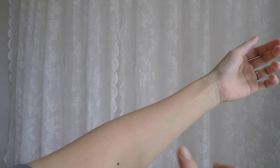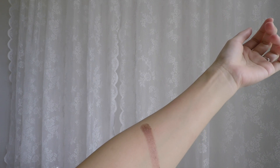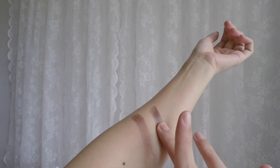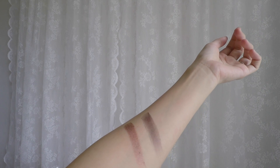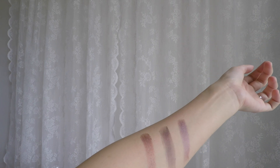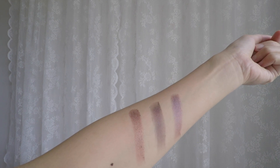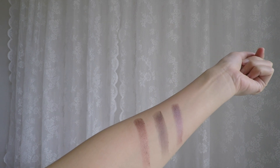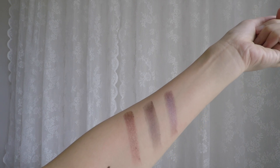Moving on to the last three shades: the glitter brown has great pigmentation. Although this is a drugstore palette, there's definitely good pigmentation. Then there's the glitter purple which I don't really like — it looks very dark and dull. The last shade is another glitter purple, but it looks way more purple and nicer in colour. The last three glitters do look very nice in pigmentation. I think this is a very nice beginner palette — I just feel I've outgrown it, but it still holds a special place in my heart. That is why I want to be panning this palette this year.